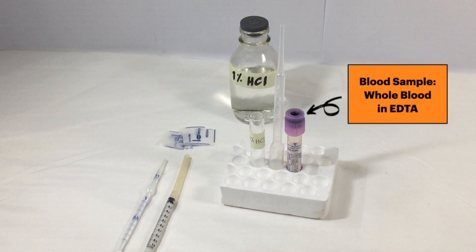And of course, our blood sample, which in this case is found in an EDTA tube.